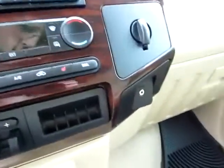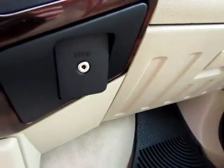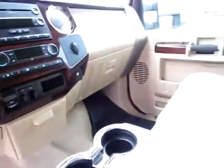Heated seats on both sides. And to top it all off, an audio input jack for your iPod or other audio device so you can keep in touch with your tunes on the road.